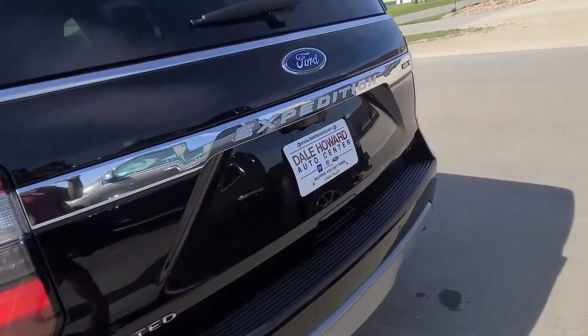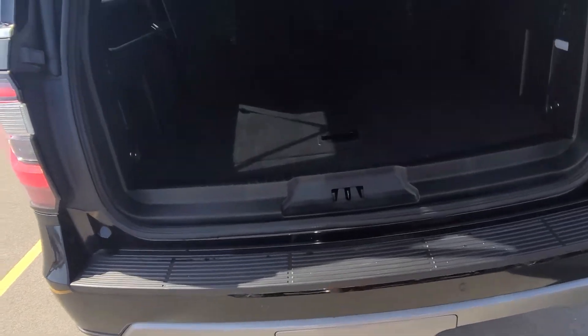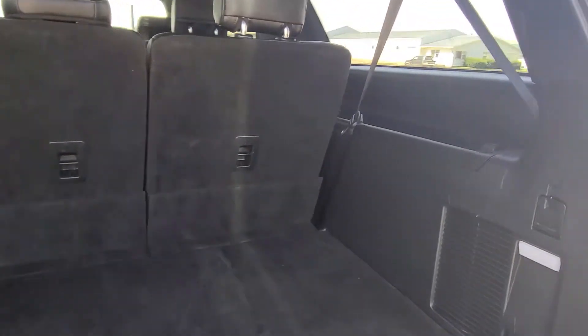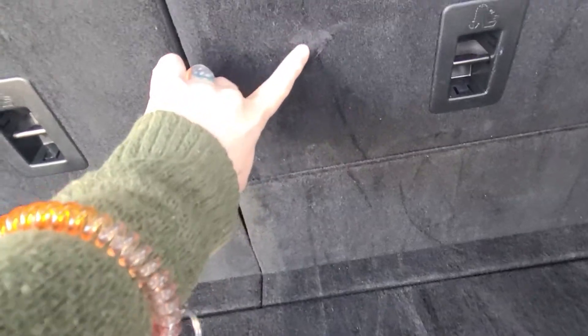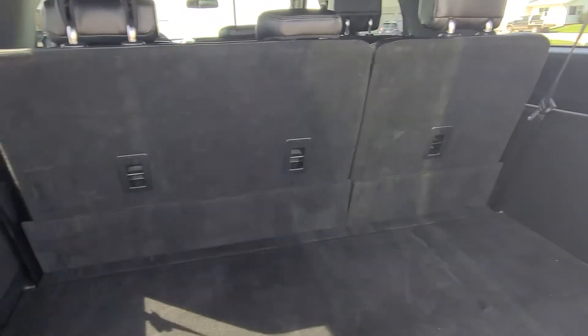Moving to the back — there's a power liftgate and rear sensors, of course, that go with those safety features. Everything looks to be in really good condition back here as well. The only blemish I noticed on the inside is a little tiny scuff here, but you can't really notice it — that's the only thing I noticed as far as blemishes on the inside.